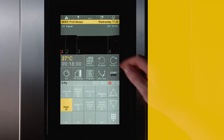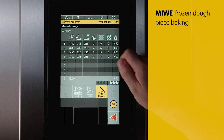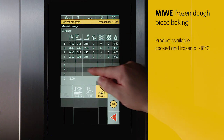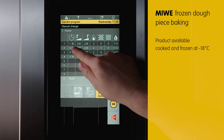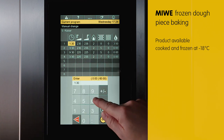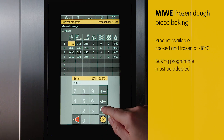I will show you now. It is possible to easily modify a conventional baking program for briefly proofed Kaiser rolls frozen at minus 18 degrees Celsius. For this, I would like to integrate a thawing phase into the baking program — in other words, the first phase will be extended significantly.